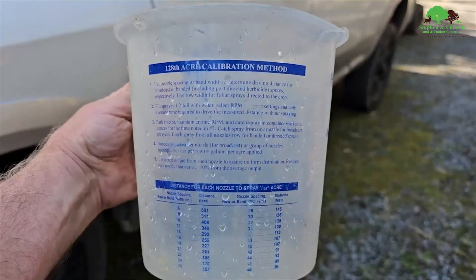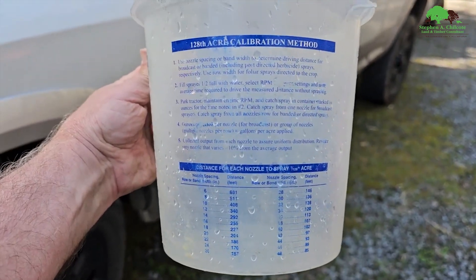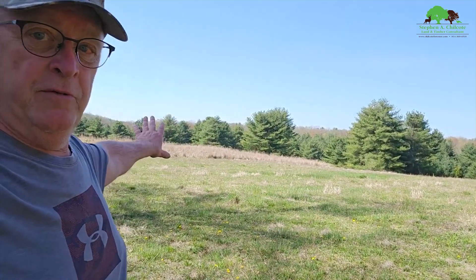And there you have it. If you get one of these nice measuring jugs it has all the calibration info on the side — your nozzle spacings and how to go about it, right on the side, so it makes it easy. Now I happen to know that this field and the next field over is going to be three acres. So if we have everything calibrated correctly we should be able to spray all of that on one tank. We'll see how that turns out and then we can adjust speed or rate or whatever to get it right.